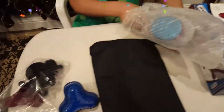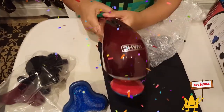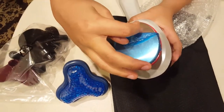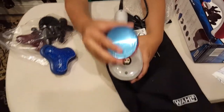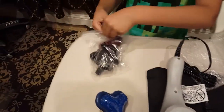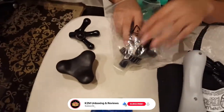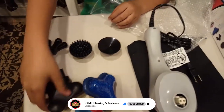Now this is the massager, and on it is attached the heat thing — the heat massager. So let's take this out and add another one on it. This little one — let's put this one on.